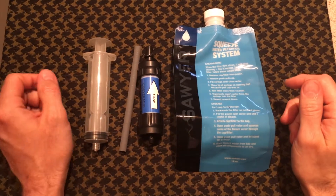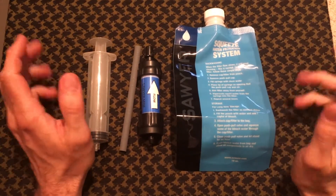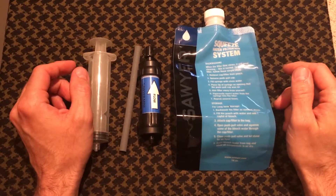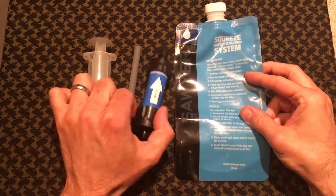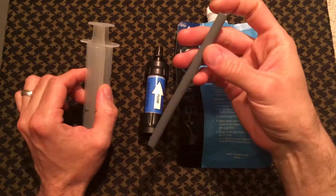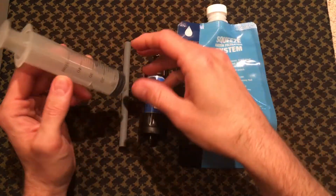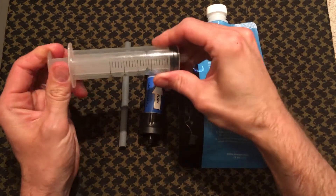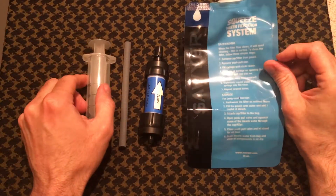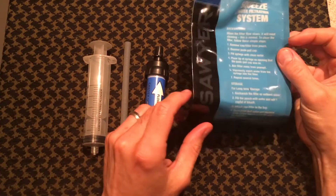I got mine off Amazon for around $30-$31. It comes in four parts: you have the filter itself, you have a straw that they send with it, you have a back flush syringe, and you have the squeeze filter system bag as well.